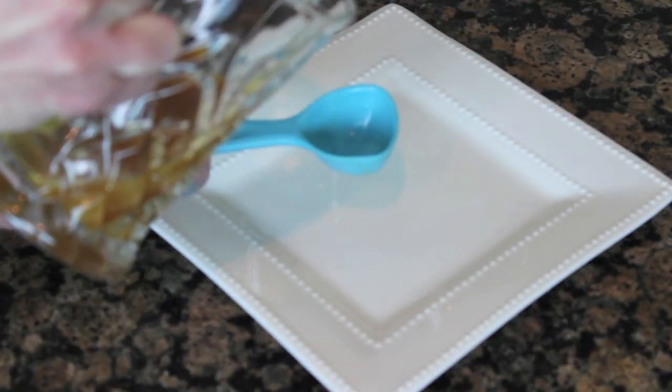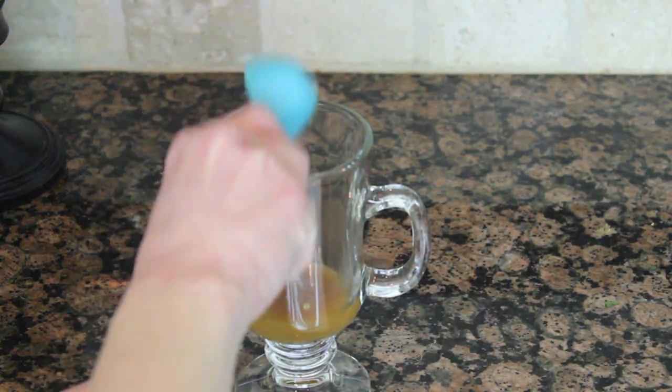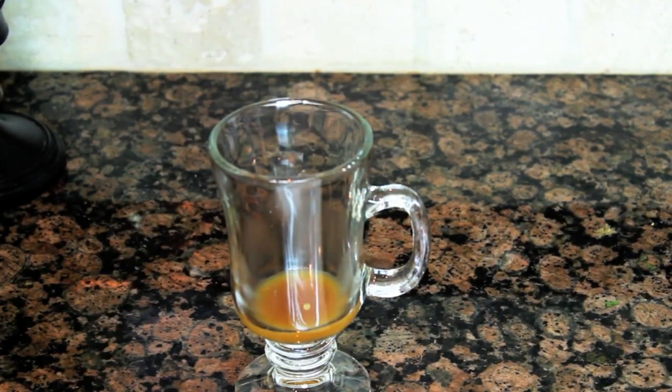Let's get started! So the first thing you want to do is go ahead and put some of the caramel syrup in a cup and then put it in the microwave for about 30 to 40 seconds just to warm it up. Then what you want to do is take two tablespoons of the hot caramel syrup. It really depends on how big your cup is, so you might want to play with it to see how much caramel you want.